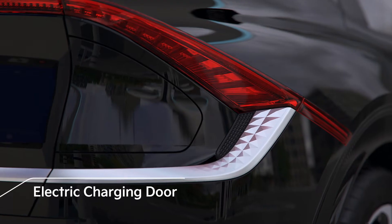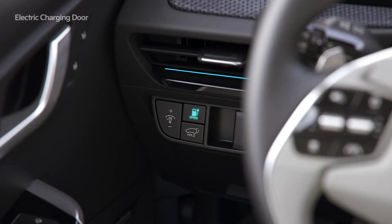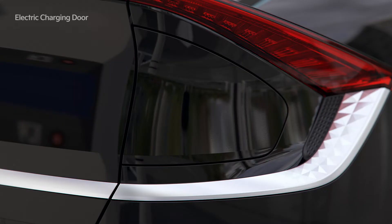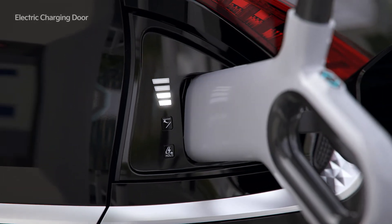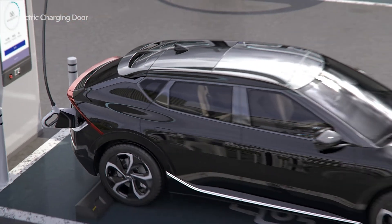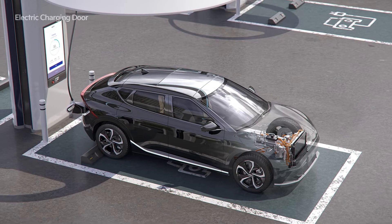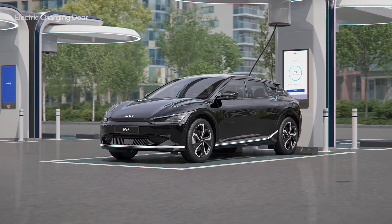A door for the electric charging port, along with actuators and controllers, has been added, and can be opened and closed with the button on the bottom of the crash pad. The LED lamp level indicates the charge level and charging mode status. When charging, noise may occur due to the operation of the air conditioner compressor and cooling fan used for battery cooling, but this is normal.